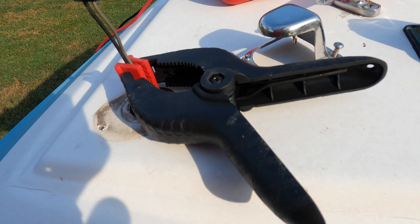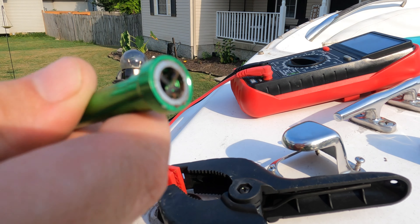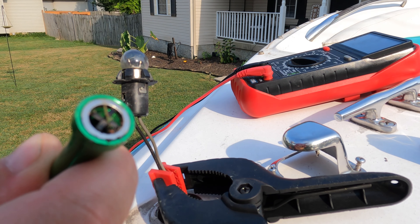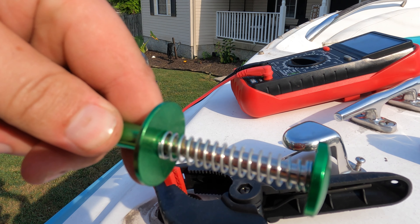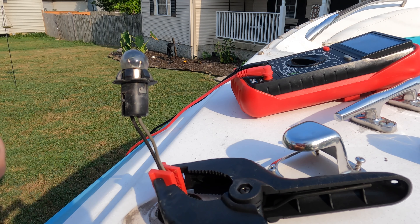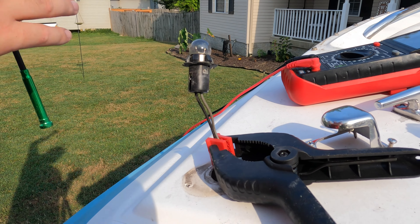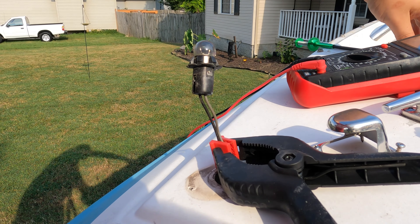If you don't have one of these I would definitely recommend getting one. It's got a little magnet on one end and on the other end is a little button - as you push it, it extends claws. It's super long and definitely helps with getting stuff out of tight spaces like that.